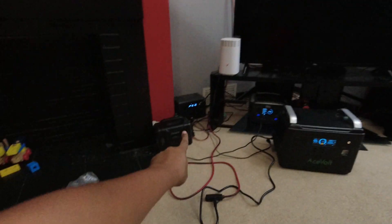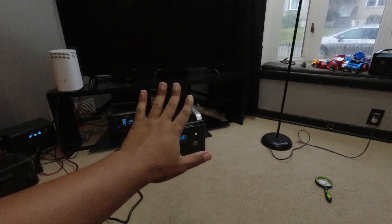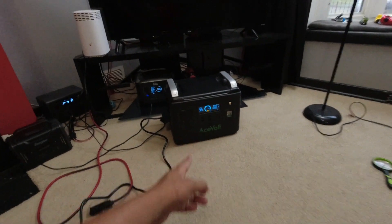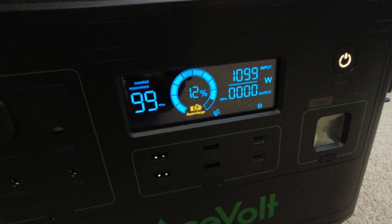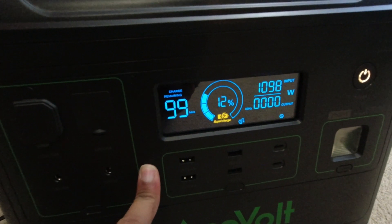The next step is to plug in my zone one, which consists of my internet, my TV, and a light source — a lamp. I feel like that's the core situation you need: entertainment, communication, and light. I'm going to plug this in, and then if we lose power, the quicker this thing charges up, the more power I'll have to sustain that load. The question is also whether this UPS — this uninterruptible power supply — will actually kick on fast enough to keep my internet from going out, my TV from turning off, and my light on.